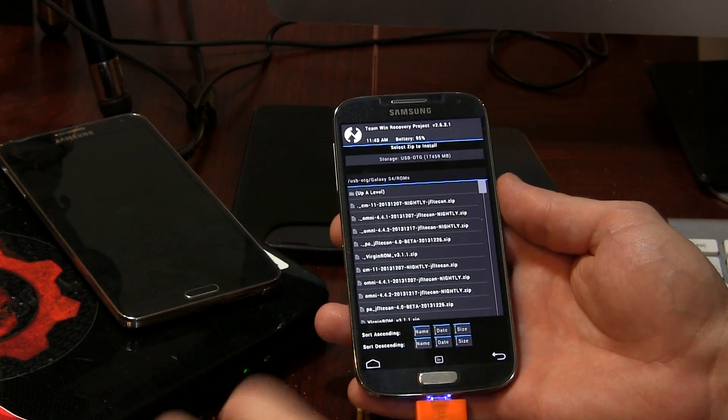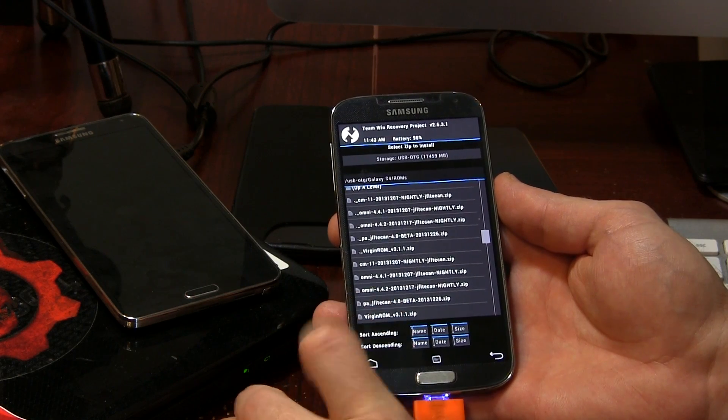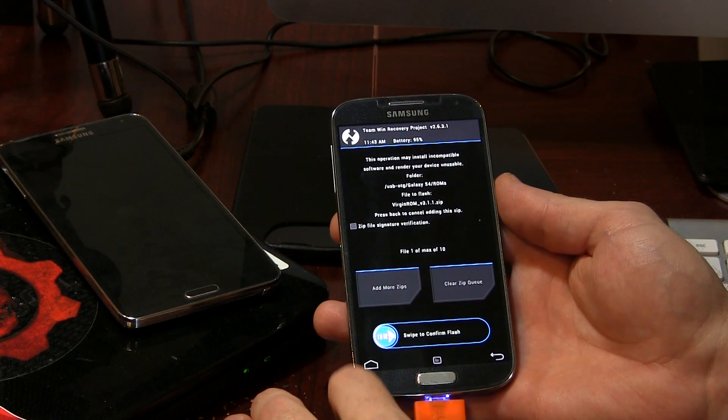So we can go back to home, back into Install, locate our ROM file, and tap on it. Then all we have to do is swipe to flash. Now, generally speaking with most AOSP-based ROMs, you would be flashing GApps afterwards. However, a lot of ROM developers are including GApps — it all depends on the specific ROM and how popular it is. A lot of these ROMs don't need GApps flashed separately, which is basically what I'm trying to say. So this is going to take some time to flash, so go ahead and be patient.